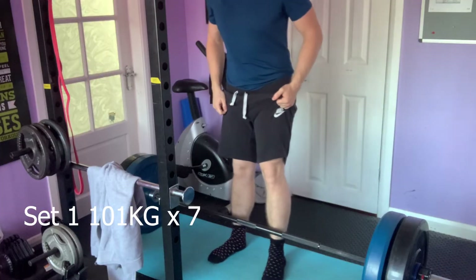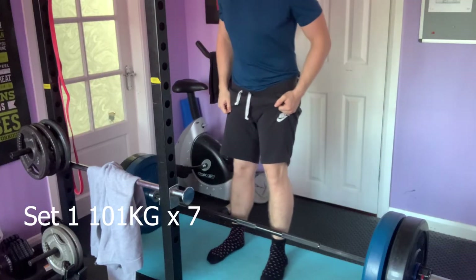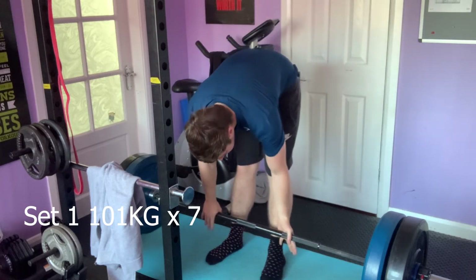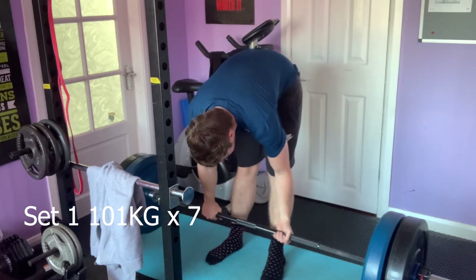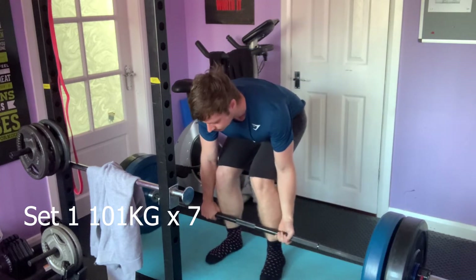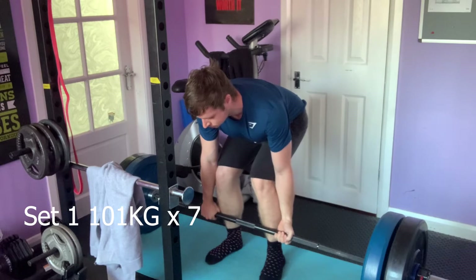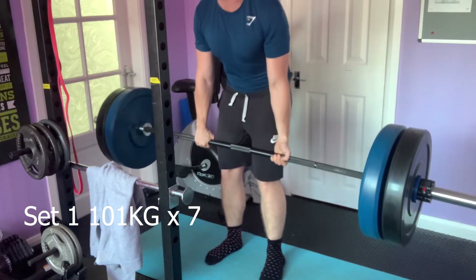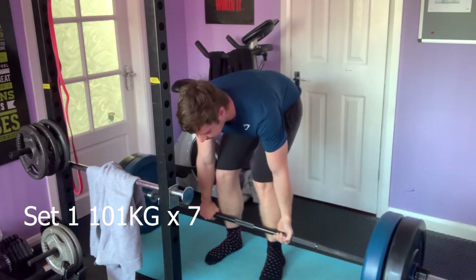Hello and welcome back to the road to the 200kg deadlift. This episode will be going through what I am doing to achieve that 200kg deadlift. I'm working with a new PT to help increase my deadlift to 200kg, get as much help as I can, and learn some stuff along the way.